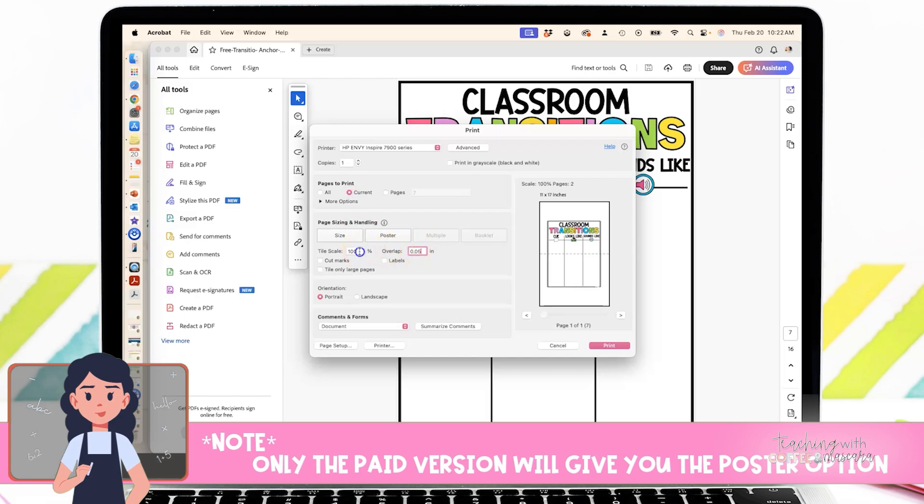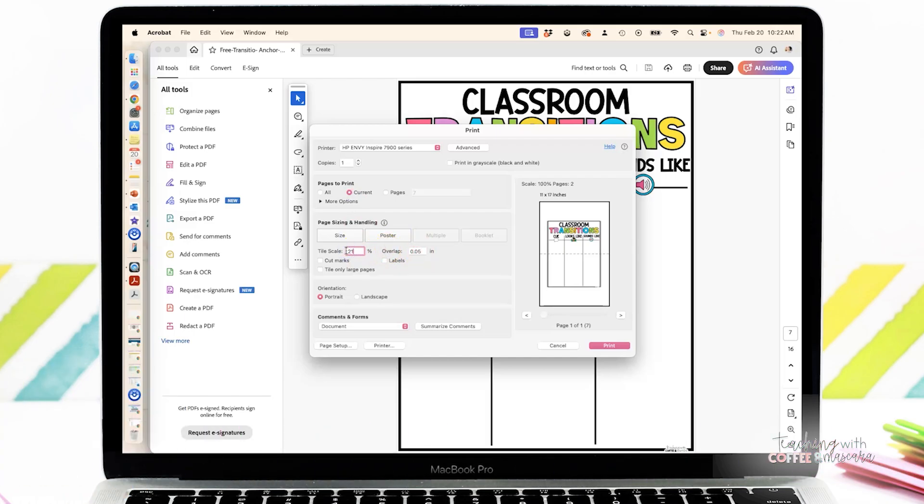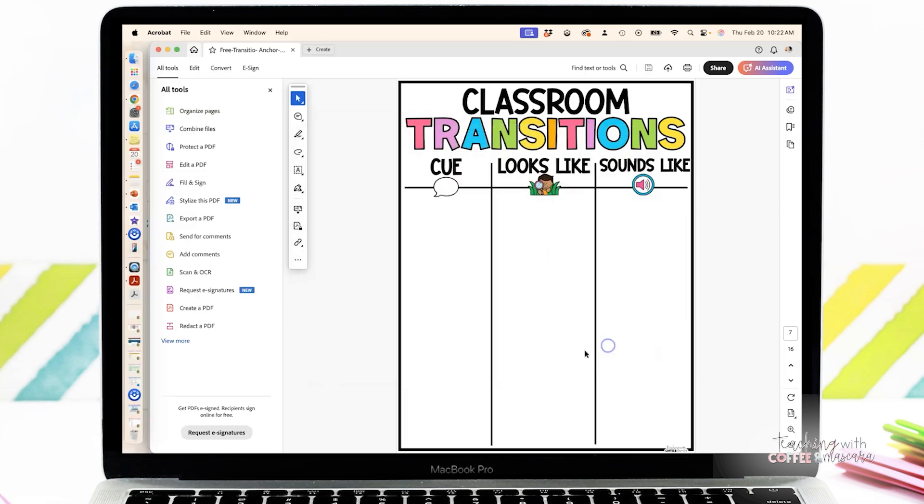I changed my overlap to 0.05 inches and I've decided to do a 210 scale. If you click in between the different ones, it will show you how many pages it takes up and exactly what it looks like. When you have it just like you want it, you're going to press print.